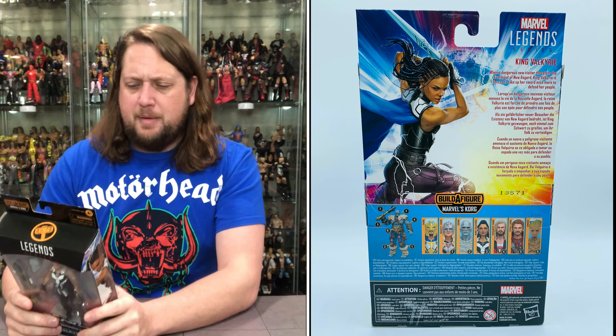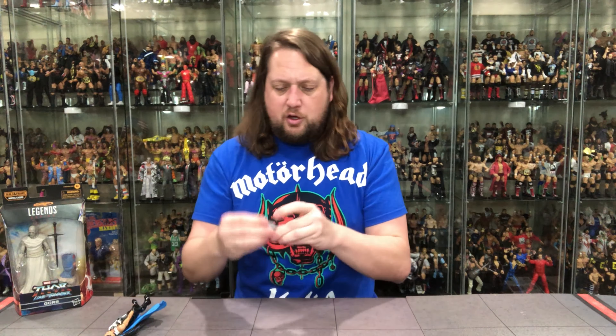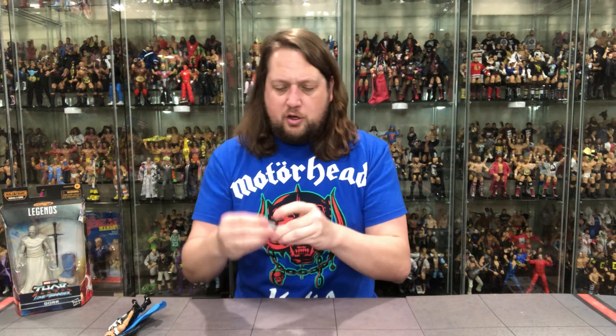This actually doesn't look too bad. There it is — plastic prison. Let's knock these weapons out. There's Korg's battle club — I don't even know what you call it. Pull her out — no twist ties, nothing locked in on these. We've got the Korg head and the Korg weapon. Put these off to the side — at the end of the week we're going to build Korg, compare it to the old Korg, and rank the entire wave. Subscribe to the channel, you don't want to miss it.